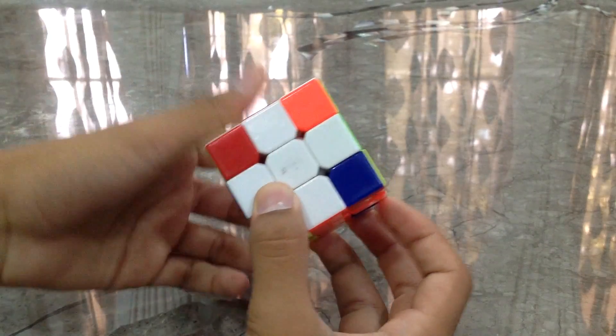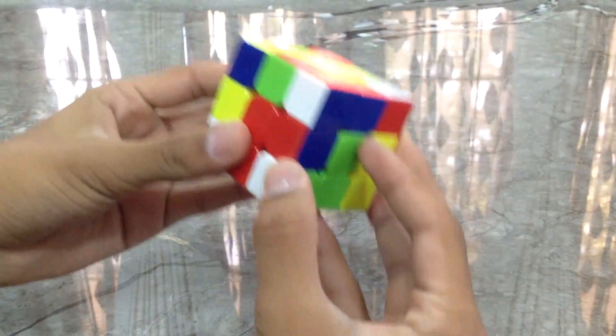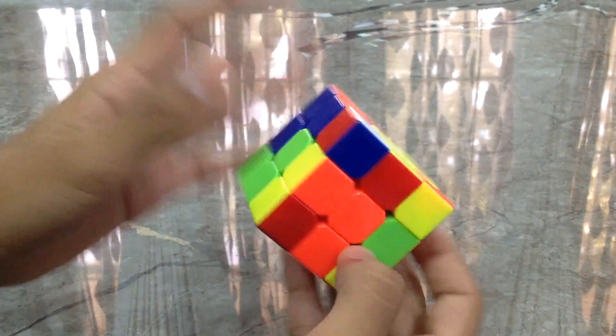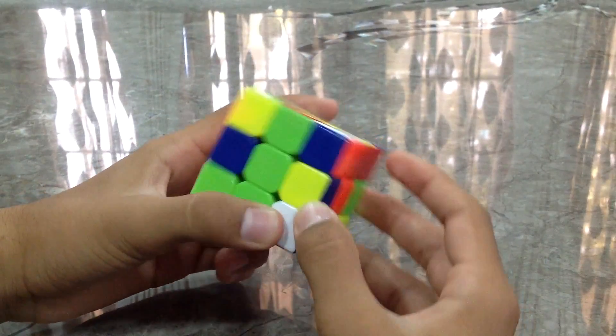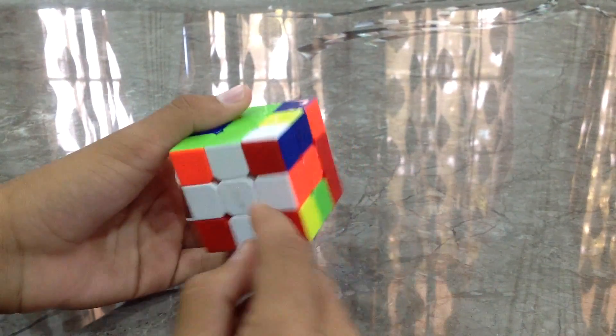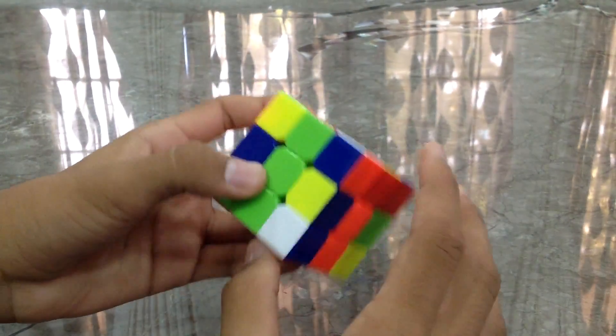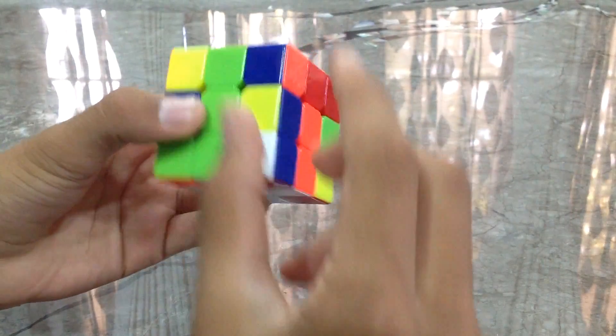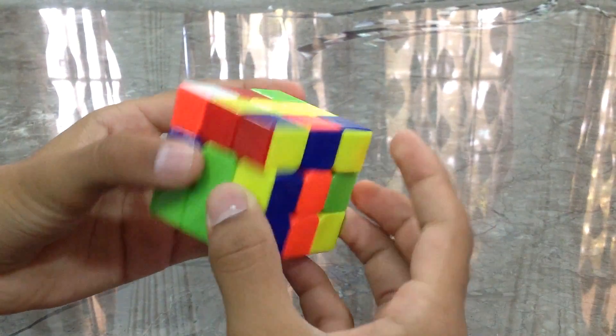Now we will be reaching the step of doing the F2L. The F2L starts from here and it's actually really simple. First, like in the beginner's method, we'll be putting the corner — but the corner must not be correctly oriented. We'll find the corner of white, green, and orange.